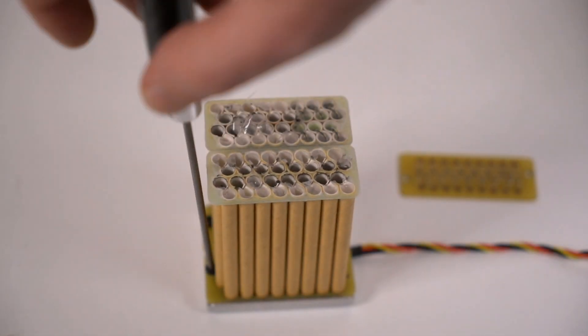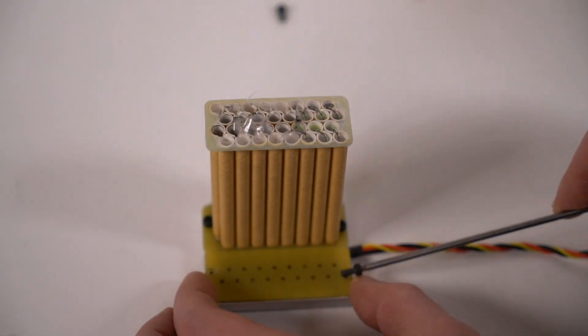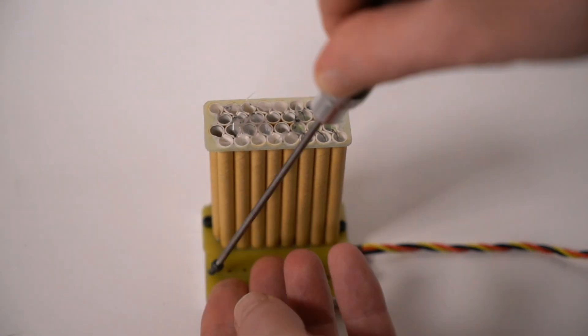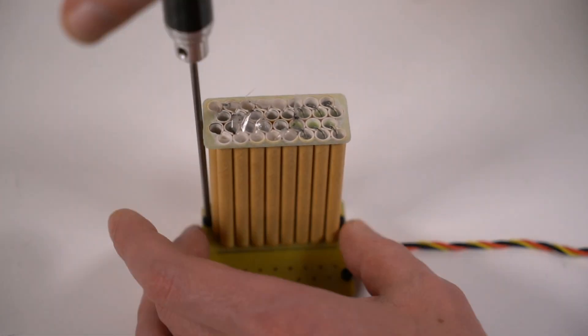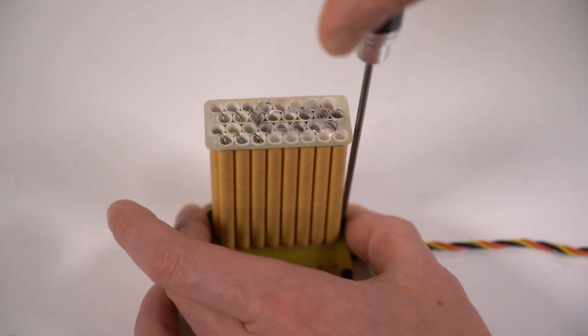I have been thinking about the idea of this weapon for several years. It took me about 2,000 hours to test different versions of the weapon and develop the production technology.